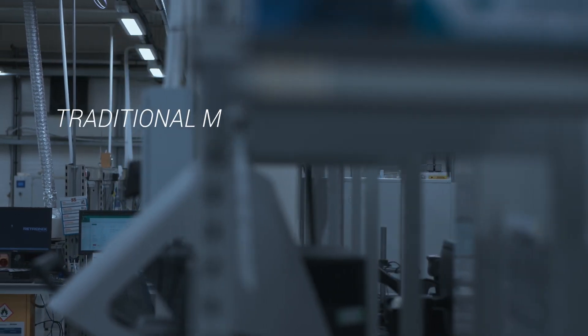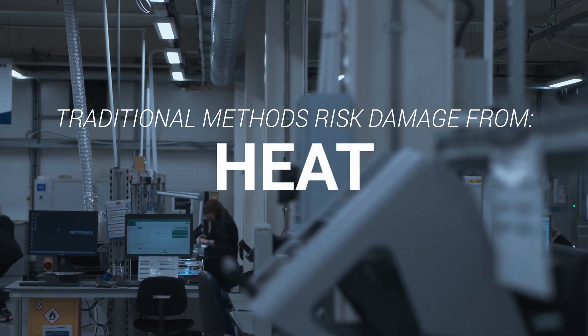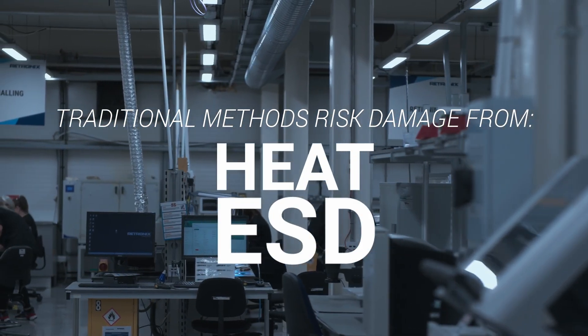Every year millions of perfectly good integrated circuits end up as e-waste in the landfill. The problem isn't whether they can be reused, it's how they can be recovered. Traditional methods risk damage from heat, ESD and handling.